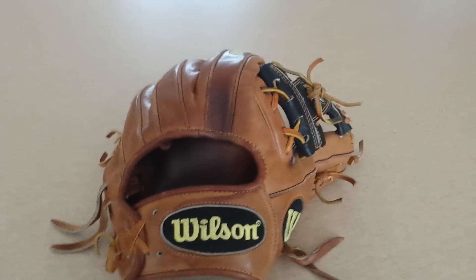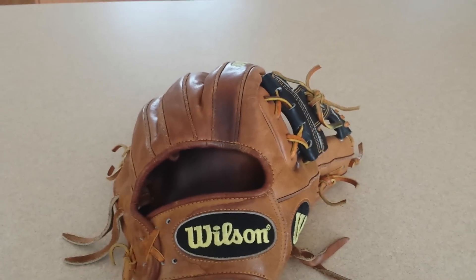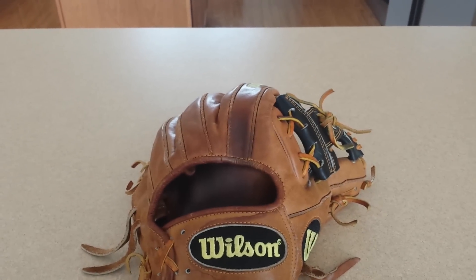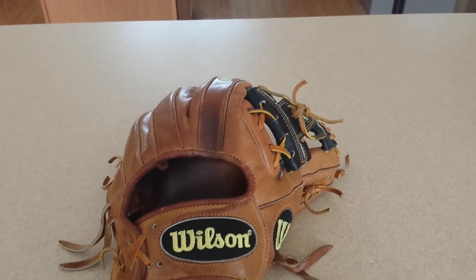Hey YouTube. I'm going to be doing my top 5 baseball gloves that I own. This is going to be top 5 in quality, opinion, favorite, stuff like that, how they're made and how they play.